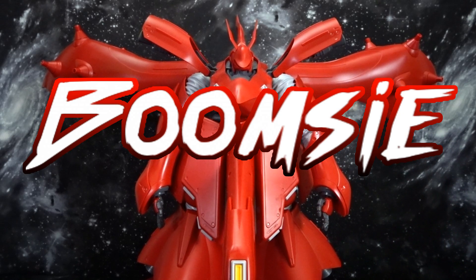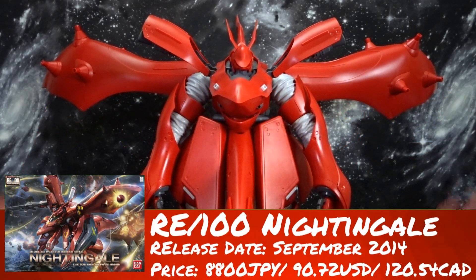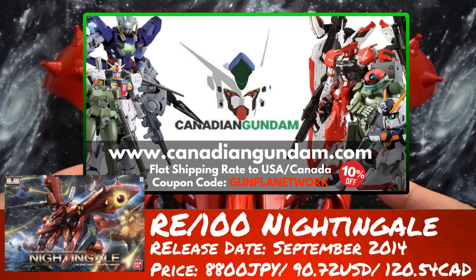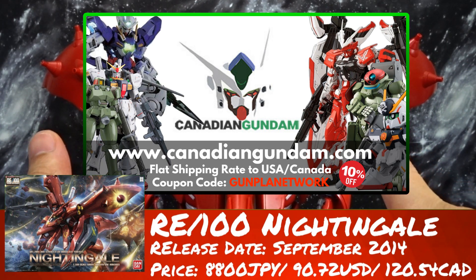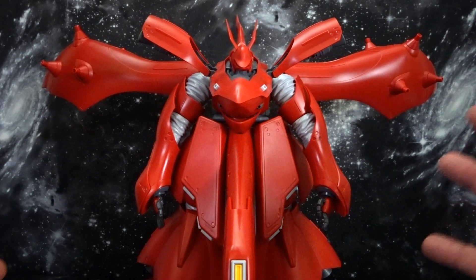Hey everyone, Boomsy here with the Gunpla Network. Today we're going to take a look and review the RE/100 Nightingale. This was brought to us by our fine sponsors over at Canadian Gundam, so make sure you check out the website canadiangundam.com and use the code 'gunpla network' to save 10% off your entire order.